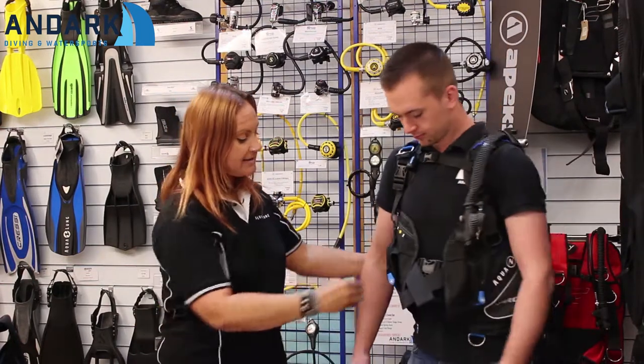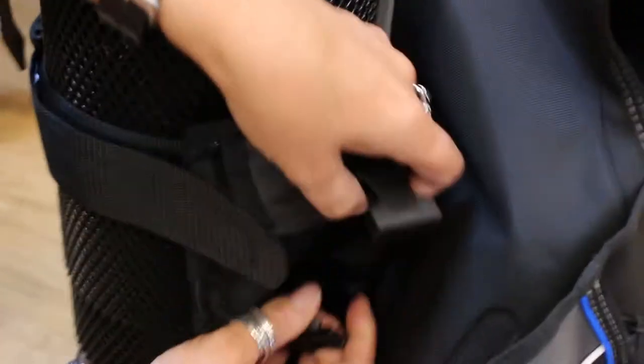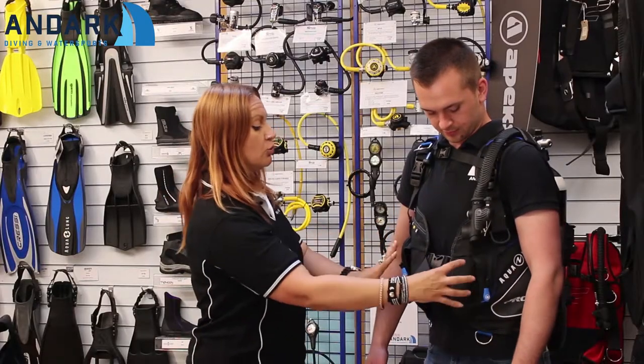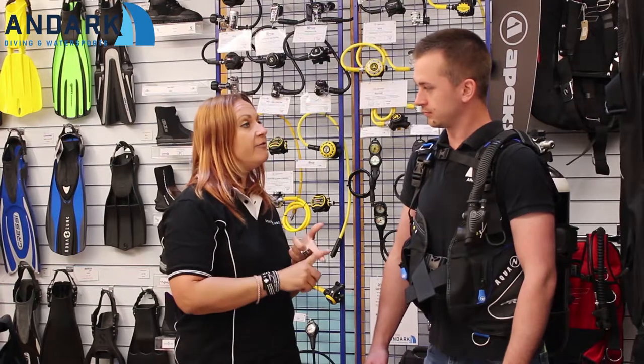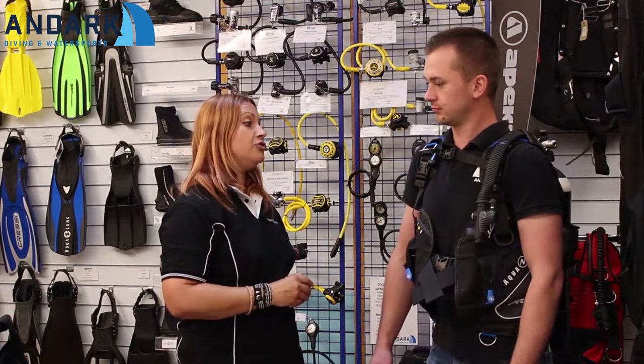As well as the Shorelock weight system which attaches here, you have some trim pockets on the back of the jacket. On the Shorelock system at the front you could get between nine and fourteen and a half kilos, with an extra four and a half kilos in your trim pockets.